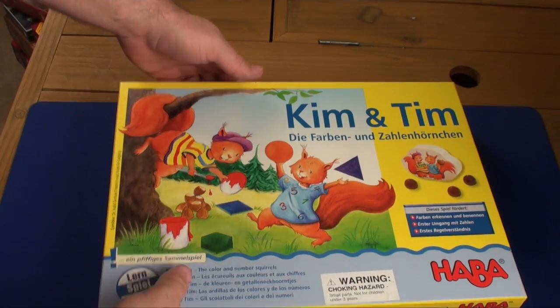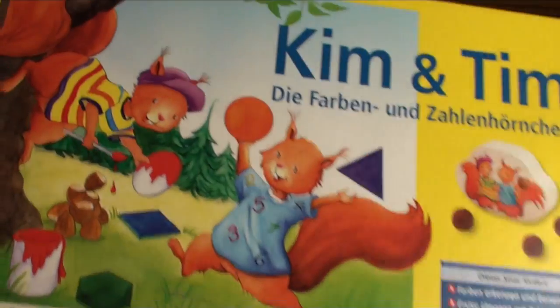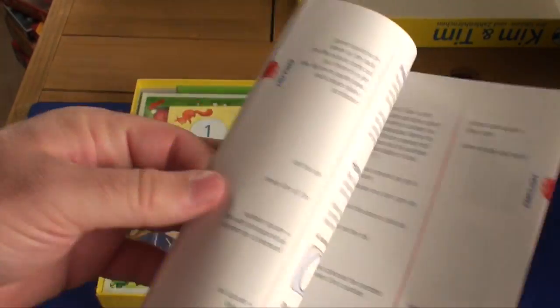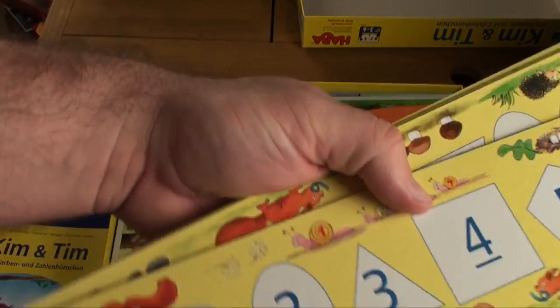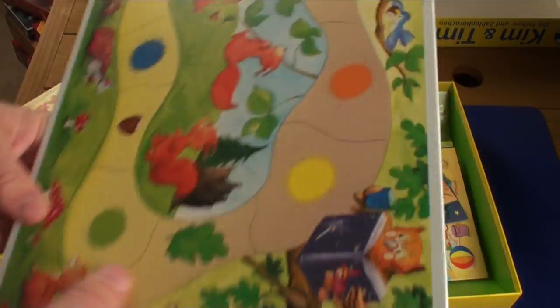Here are the components for Kim and Tim, also known as Die Farben und Zahle Hinhorchen, or something like that. Very colorful — maybe it's their version of Chip and Dale, but it reminded me of a game that could have been rethemed. Living here in Orlando, we're pretty big Disney fans. The rulebook is in multiple languages, as you always get with HABA. You will need an adult to read it. You get a few tiles — they're all exactly the same, just with numbers and different shapes. There's also an advertisement insert, which I always appreciate from HABA since it's difficult to find out what games they release.